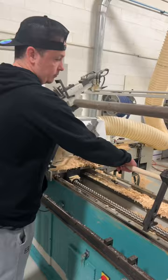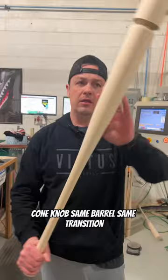There you have it — cone knob. Same barrel, same transition, just with his gamer knob on it now.